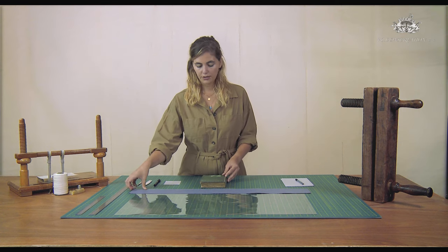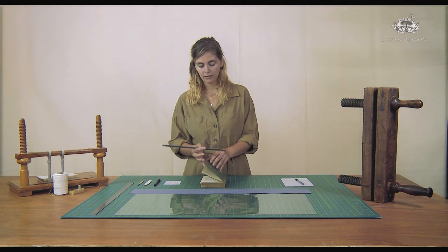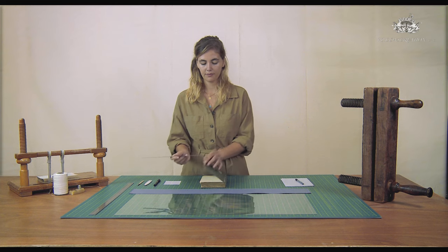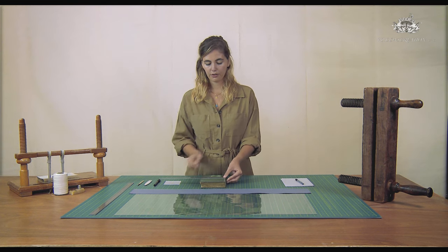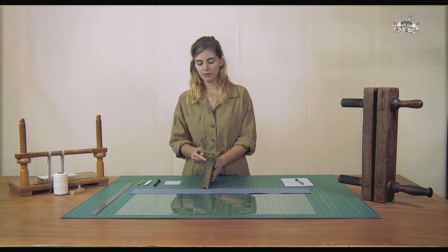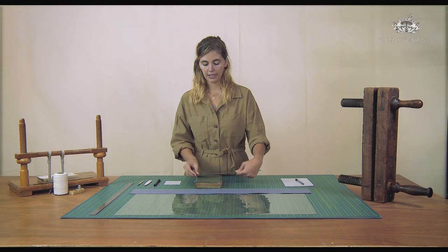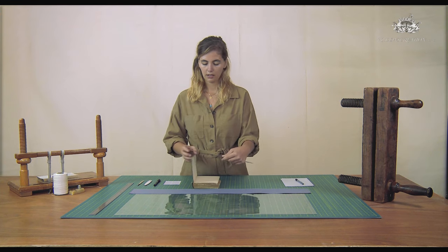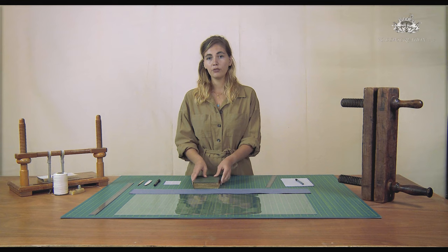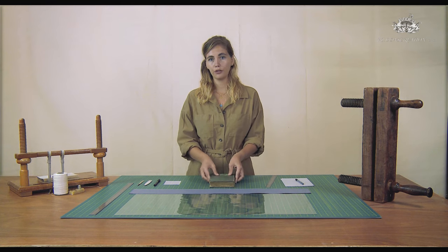This is the book I'm going to wrap. You can take the measurements with the ruler: you will need the measurement on the inside, the thickness of the board, and the exterior of the board from the shoulder to the fore edge. Then you'll need the measurement from here to here using a piece of paper. Then the external board again, the thickness of the board, and again the inside of the board. Just note down all your measurements and calculate that to cut your piece of polyester.